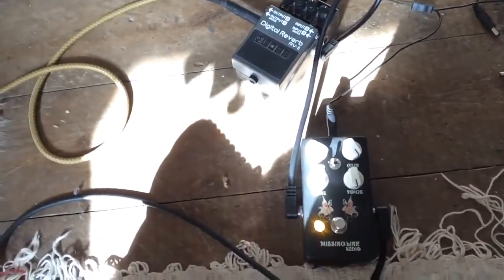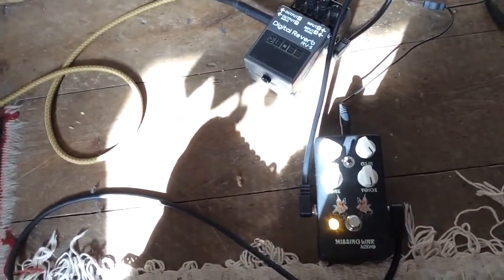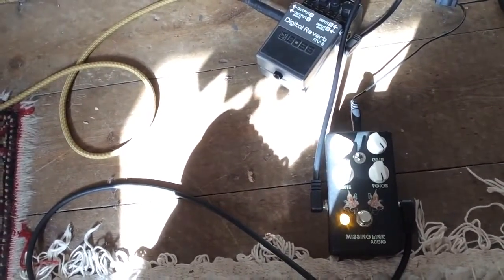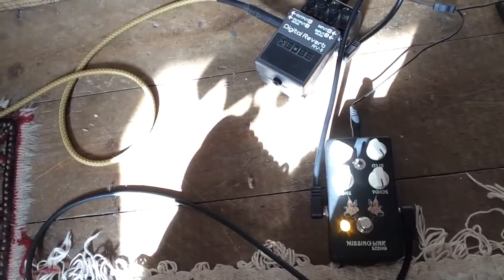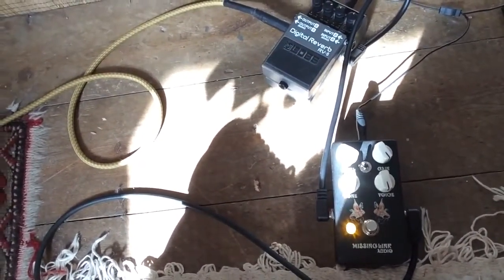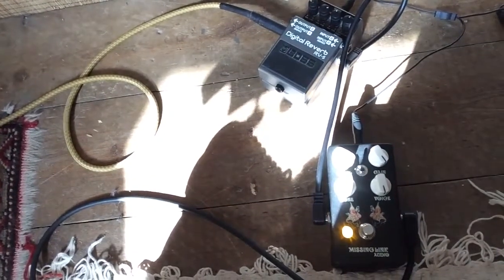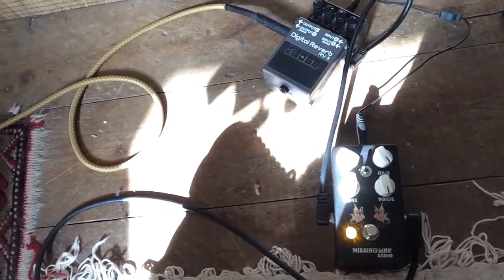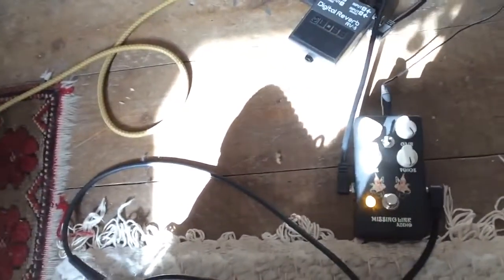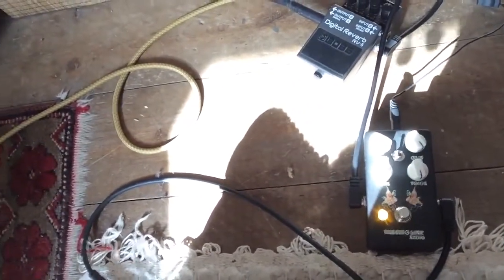We're looking at the Missing Link audio pedal again — the Peacock pedal. Notice the Peacock shirt emblem on the pedal there, doubles the cool factor. So we've got the switch way up to the left, we've cranked everything. We're at home on a little practice amp. I'm going to do a slide guitar thing. Tone about mid, voice is up full, gain is up full, level's pretty full. I've got the amp turned down to see what the pedal sounds like.